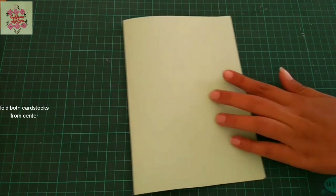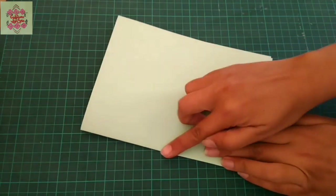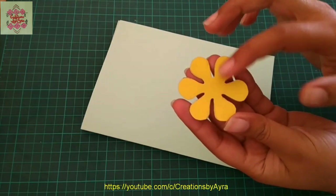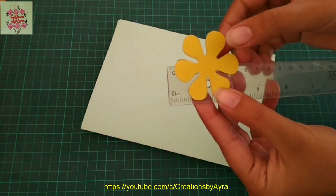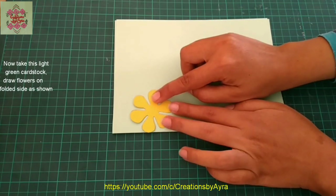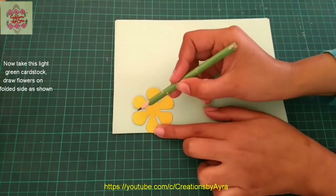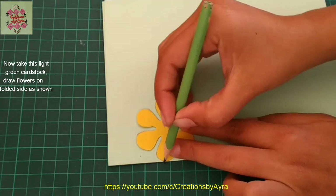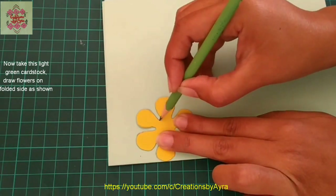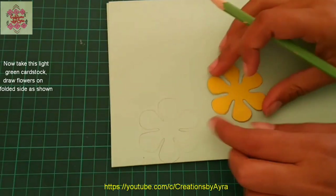I will use the light green colored cardstock as the inner side of my card. From this side I will draw flowers using a template. This is a six-petal flower about five centimeters in size. Using this flower template I will draw a flower — I'm using a pencil to neatly draw the lines.